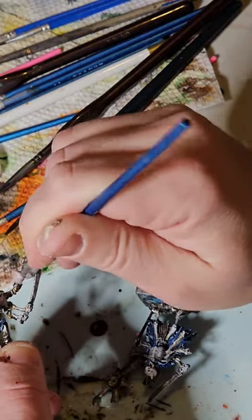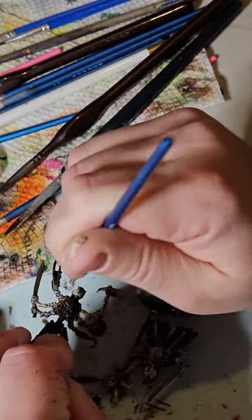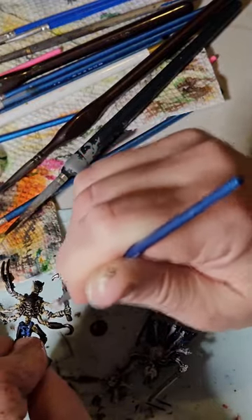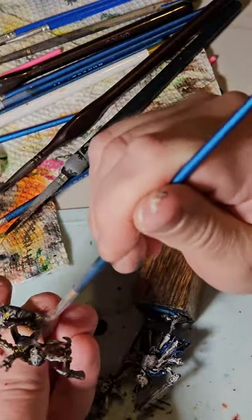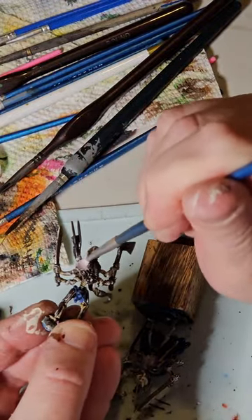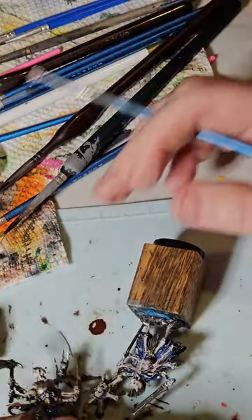He's a little less bone showing. I'm going to come back and probably brown up the fabric bits and the handle on his axe. Just trying to hit all the yellow spots just a little bit. Then I'll touch up his blue, touch up some of the metal, and we'll show you what the finished product looks like.